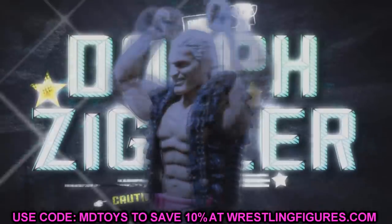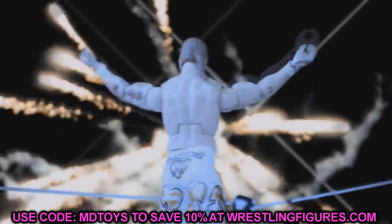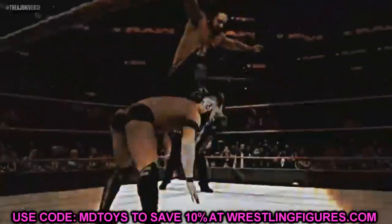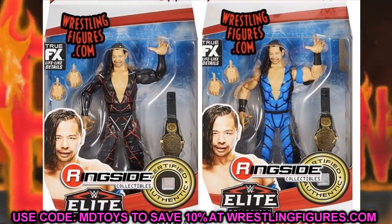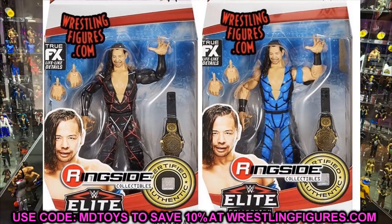WWE Elite Series 81 should be hitting very, very soon and we have our images here today in the packaging. Starting out first, we do have Elite Series 81 Shinsuke Nakamura. We have both versions — the chase variant which is the black and red, and the regular version which is in the blue and black.